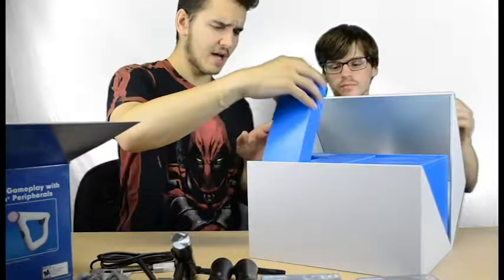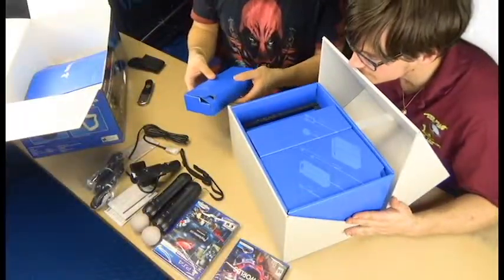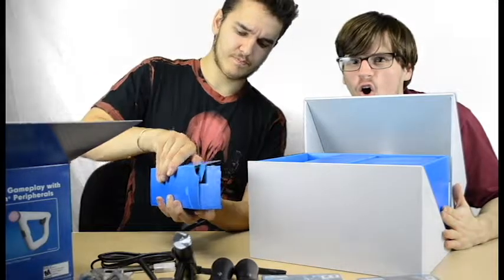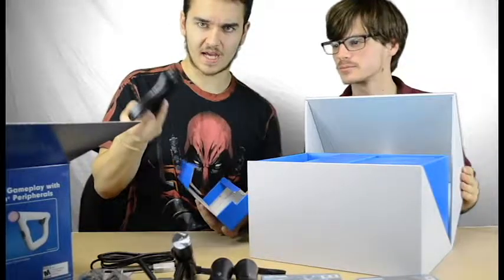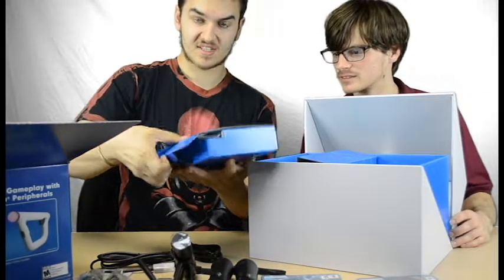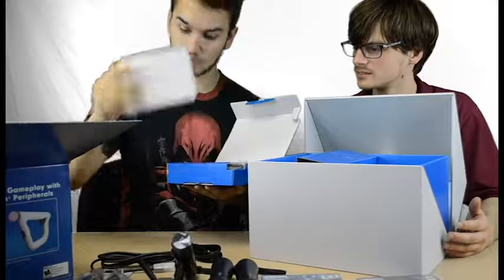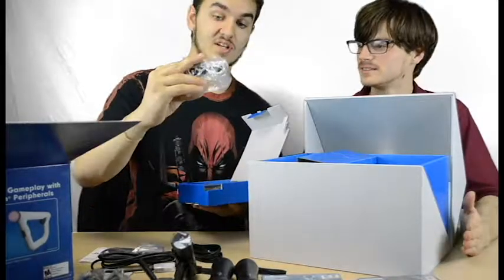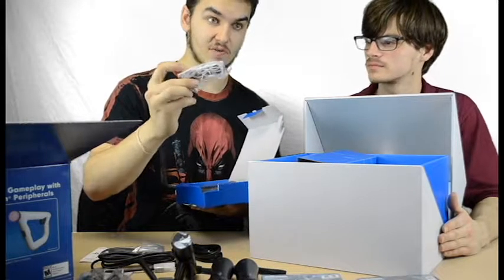There are even more boxes inside the unboxing! We've got an AC power adapter box, and inside that more reading material — great if you're on a long flight. There's also a micro USB cable and stereo headphones that are exclusive PlayStation VR headphones.